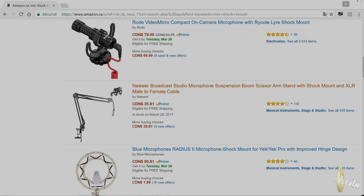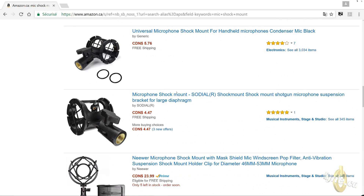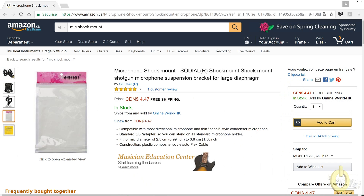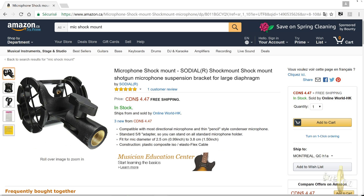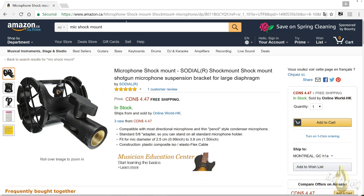Then you look for a shock mount, because the mic we're going to use is like a singer mic and you need a smaller shock mount. The shock mount will prevent vibrations from hitting the table going into your microphone while you're having a QSO — so that's very important. You can find cheaper ones on eBay, but this one will do the job fine. I'll let you decide.